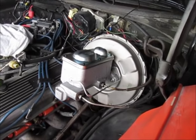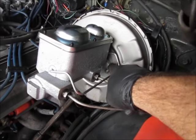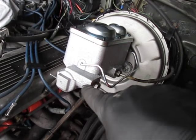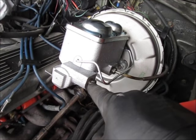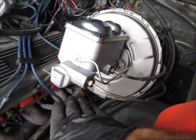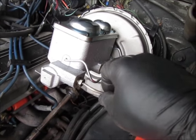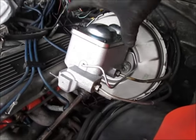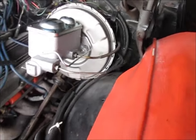The master cylinder is now mounted. The booster came with two new nuts. When you take the bleeder lines off, it's going to want to leak, so have a paper towel ready to catch any fluid. Once I attached the lines, that took care of the leaking. It has fluid in it and I'm moving on to doing a few other things.